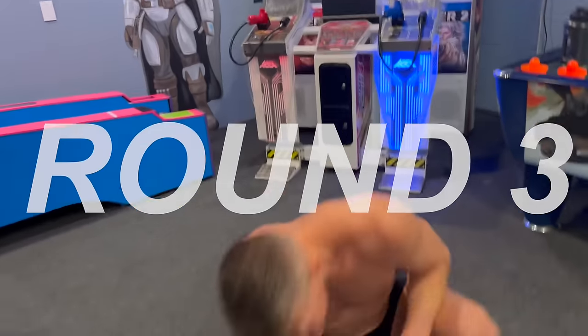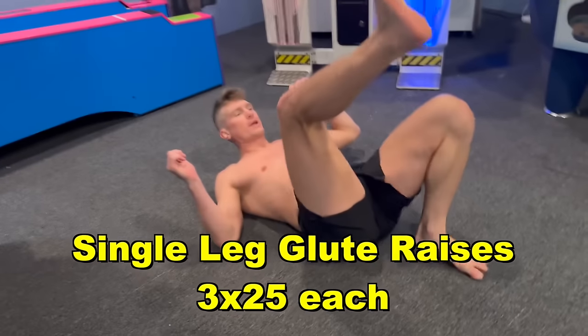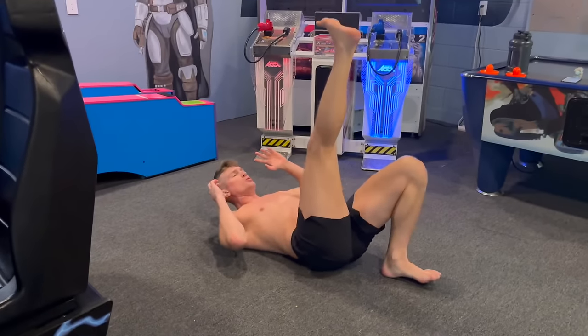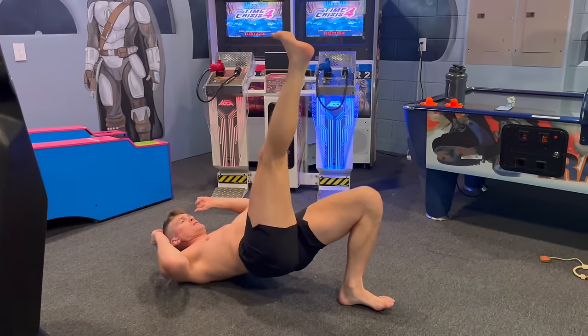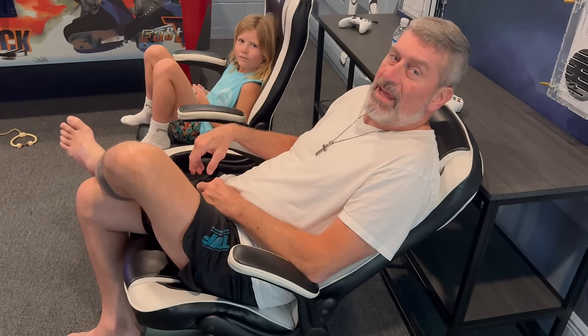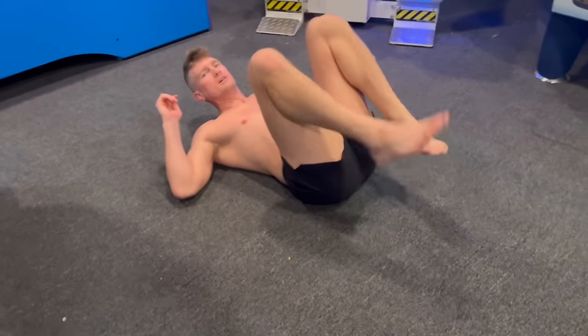Next up we have single leg glute raises — heel on the floor, one leg up, bridging, squeeze at the end. Coach T checks in: he's looking good, doing some bodyweight exercises while on vacation. The coach jokes that he looks like he's actually working hard. The athlete responds that he's got about half a turkey to digest and is making preparation for future indulgence.